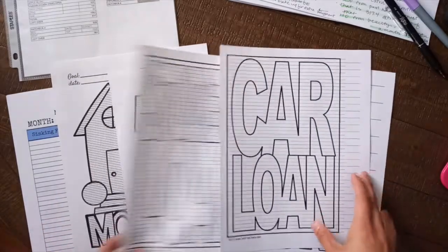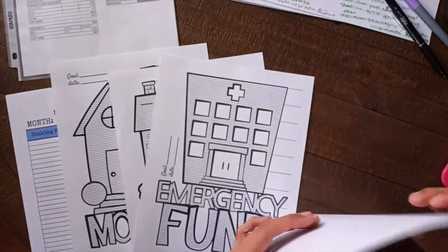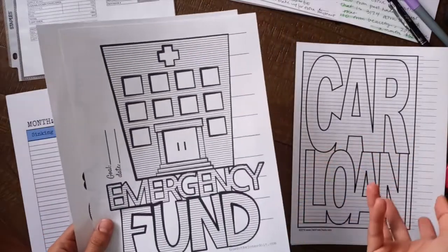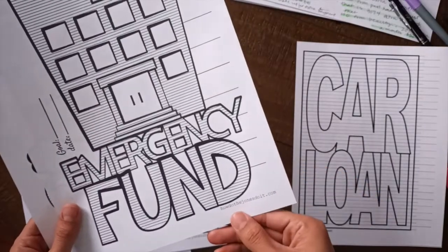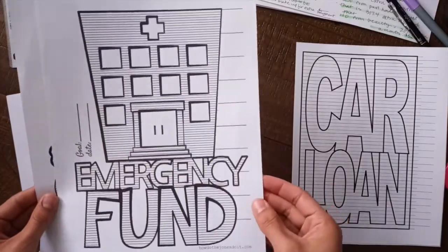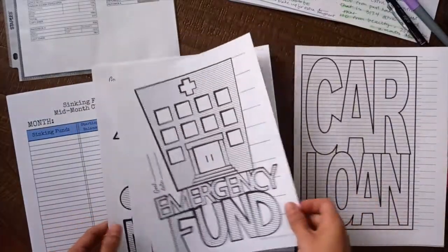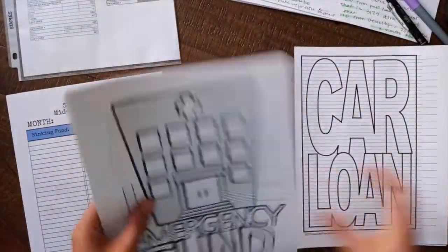Now I got these other ones which I absolutely love, and I also got these free. I just had to subscribe to her monthly newsletter. It's How Do The Jones Do It dot com — you can find her on Pinterest, that's how I found these. And this is for emergency funds, six month expenses, and then mortgage. So these are three other ones that I wanted to get started today.